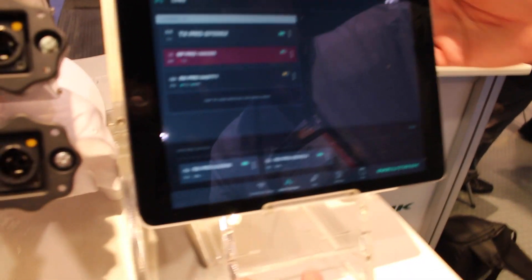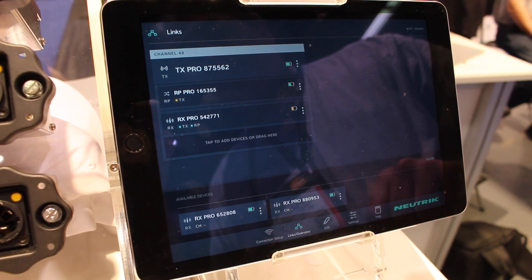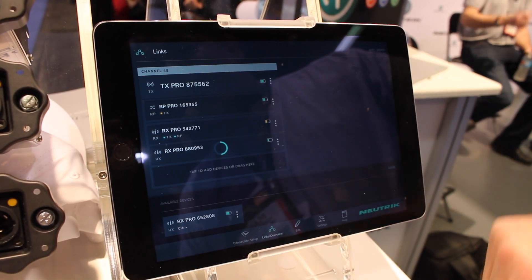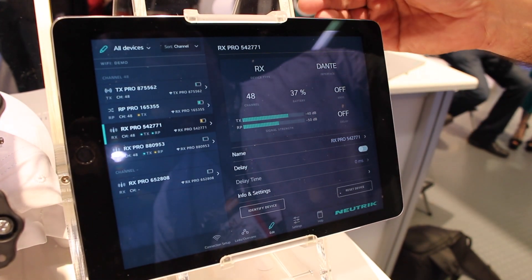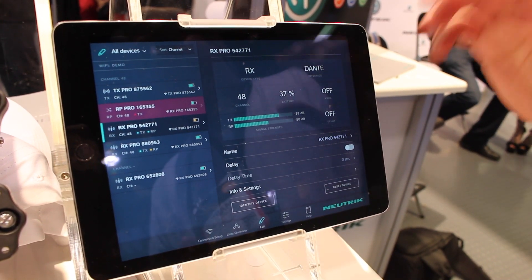With the Zerium Pro app, you have the ability to see status and monitoring, as well as control of your individual devices or the devices as a networked group. Let me show you a little bit of it. Here in our setting, we can see that we have our TX along with a repeater and a receiver module. If I wish to add another receiver in the system, it's as simple as dragging and dropping to add my next receiver. I can see things such as signal level, channel number, device type, battery level, and what interface is installed.